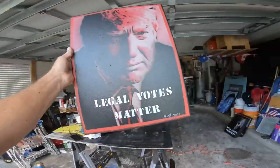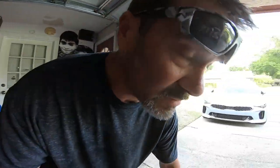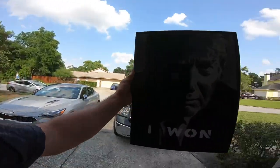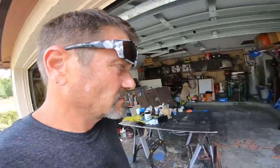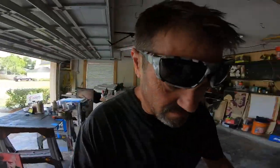'Legal Votes Matter' — if legal votes mattered it'd be a totally different scenario. Buy one of these paintings, man — it's a good way to support the channel. It's the only way I'm making money right now. YouTube demonetized my channel because my opinions don't match theirs and I support Trump. More people voted than were actually registered to vote. The whole world's laughing at us.